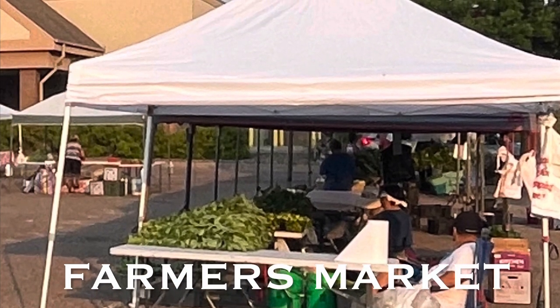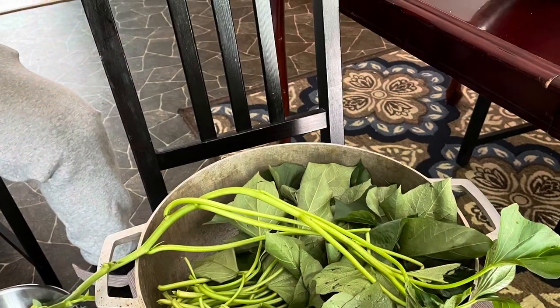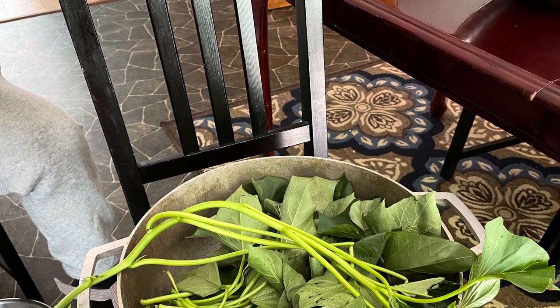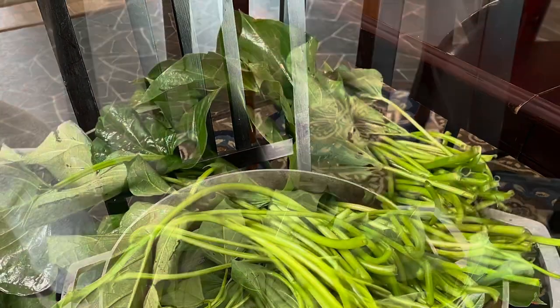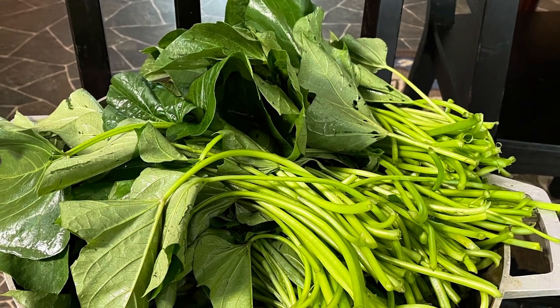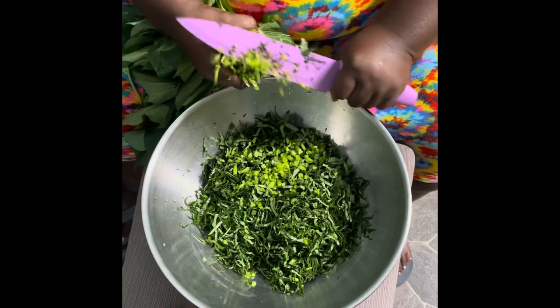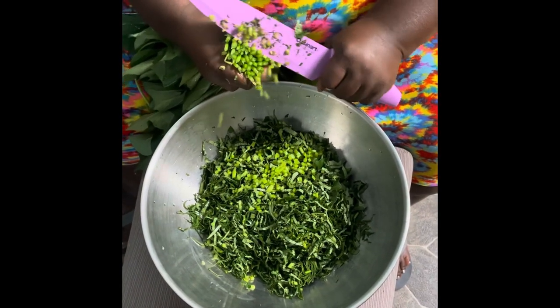Hi guys, this is an impromptu video. I was cooking potato greens today and I just thought I'd share the process with you guys. Hope you enjoy! All right, today I'm cooking potato greens.